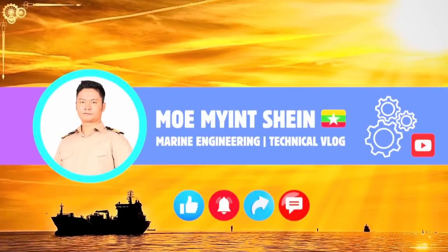Thanks for watching the video till the end. Don't forget to subscribe to my YouTube channel and turn on the notification bell to stay updated when new videos are uploaded. See you next time.